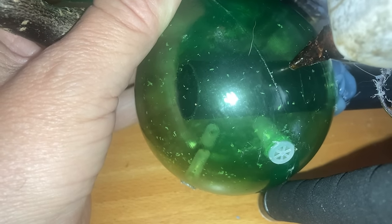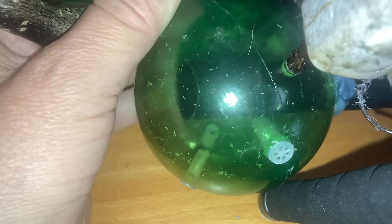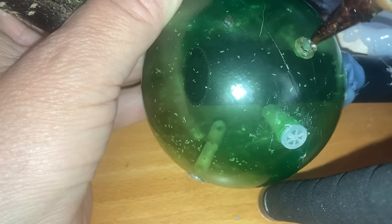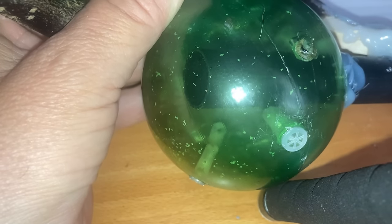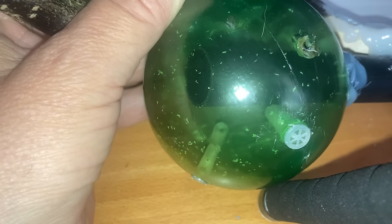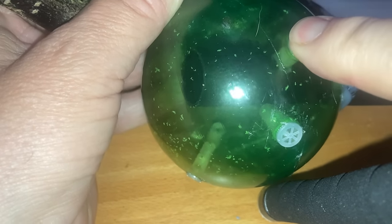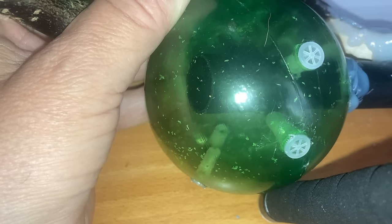It needed more squeaks so I added more squeaks. What I did was I got my hot glue gun and I used the heat of the nozzle to burn holes in that second bulb, then left a little bit of hot glue around the exit hole and got dog squeakers and pushed them into the holes. I then repeated that process with different size squeakers and did about nine of them.